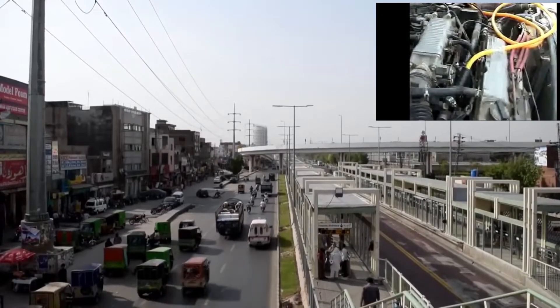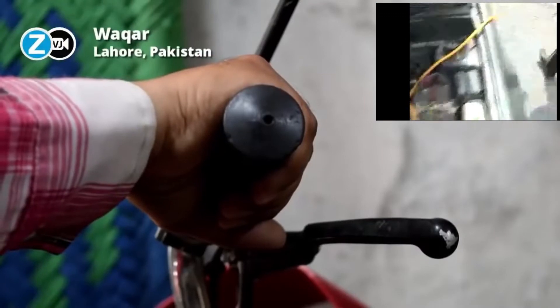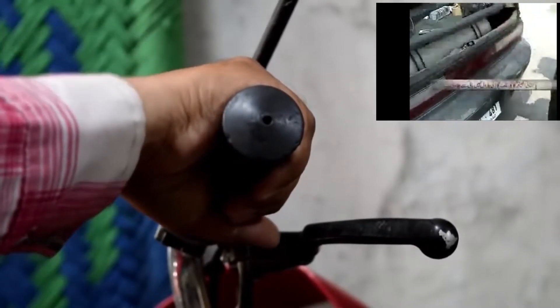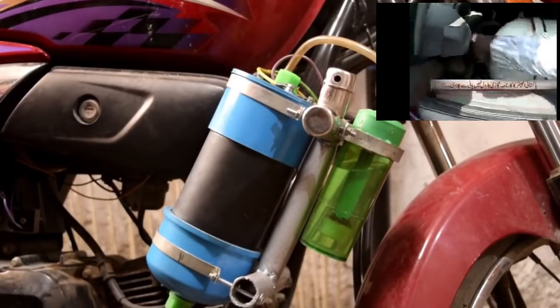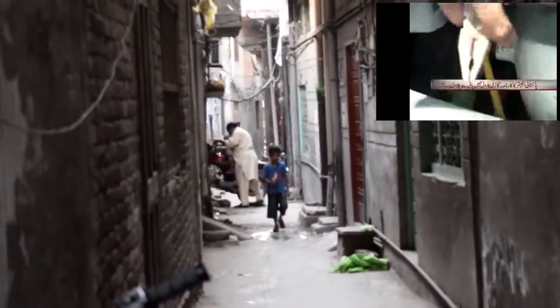It almost seems too good to be true, but in the city of Lahore, some motorcyclists already run their bike on water. In 2012, Pakistani inventor Agha Vaqar Ahmed created a water kit, making it possible to drive a car almost completely on water.